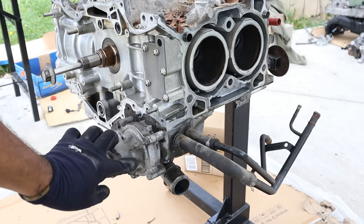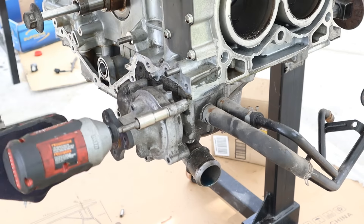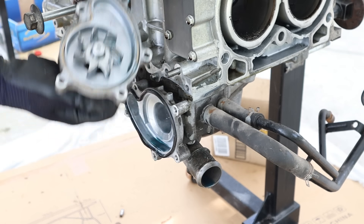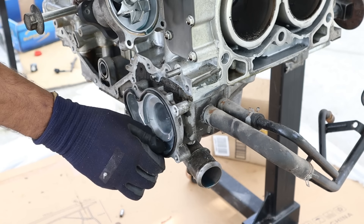Next I'm going to work on the water pump — it's a bunch of 10mm bolts going all the way around. It's a very simple, very small water pump. At least it's not chain driven, unlike the H6 water pump.